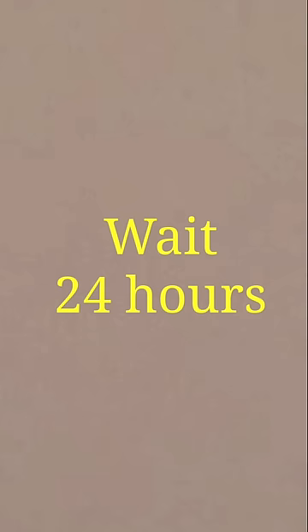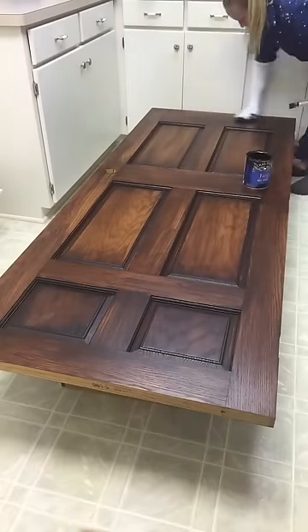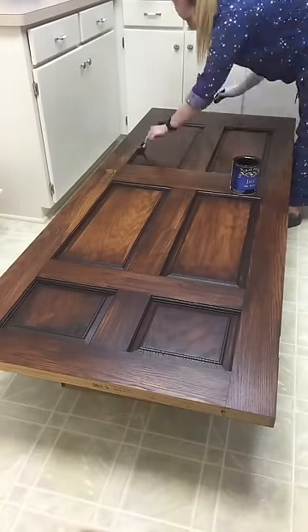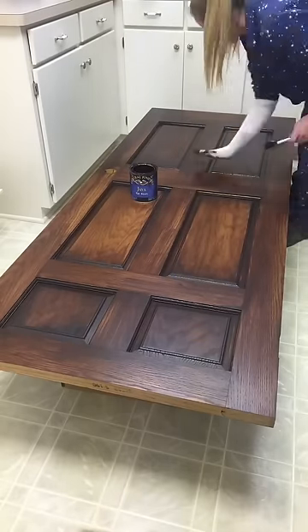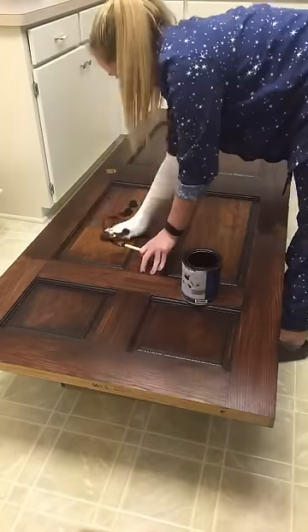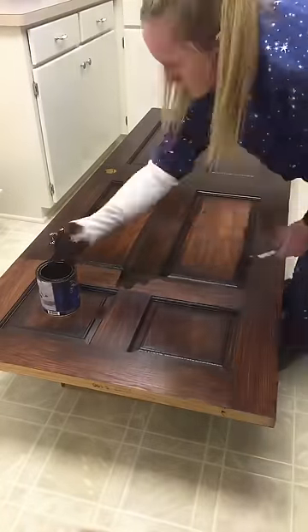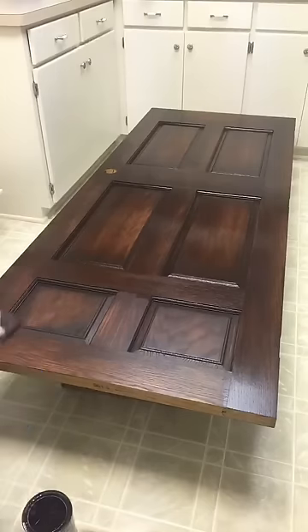Again, dry time is very critical. Wait the full 24 hours before applying the third coat — it will help the stain to adhere to the door much better. This is my third and final coat of stain on the door. However, some of my kitchen cabinets did require a fourth coat. Depending on the look and level of darkness you want to achieve, you may have to do a fourth coat as well.